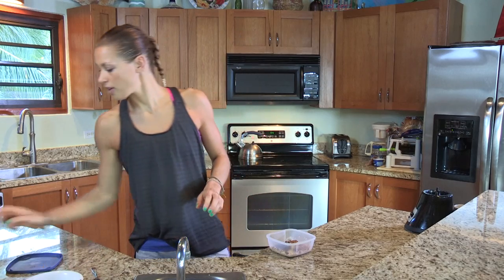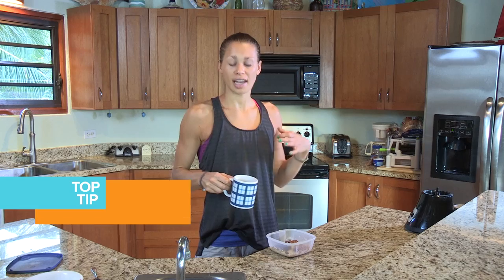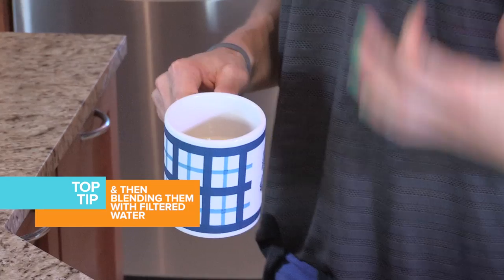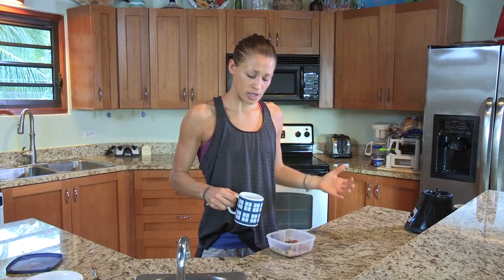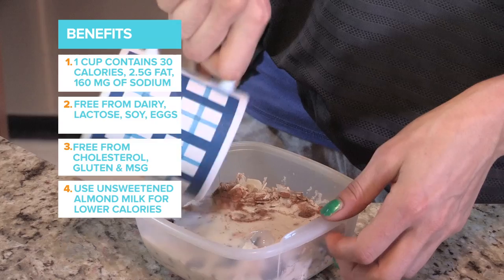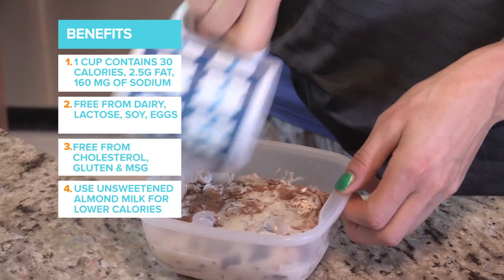Then we've got about three quarters of a cup of almond milk. I'm using almond milk just because a lot of people are allergic to dairy products and almond milk is a really, really good health product — really good for you. So I would always use it over dairy milk. Every time I say dairy milk it sounds like a chocolate, so don't do that either.